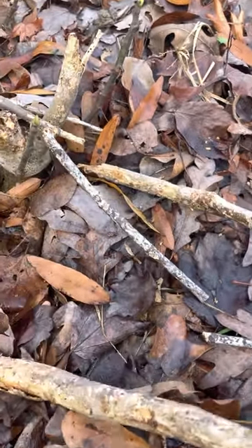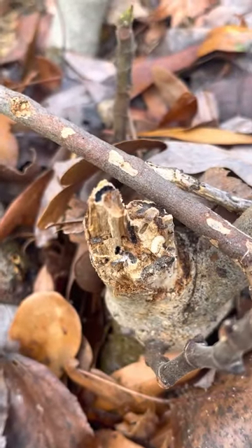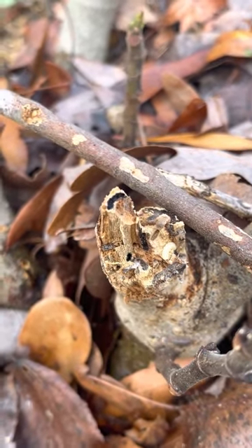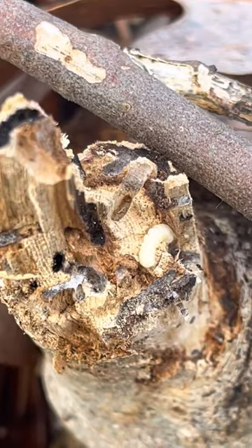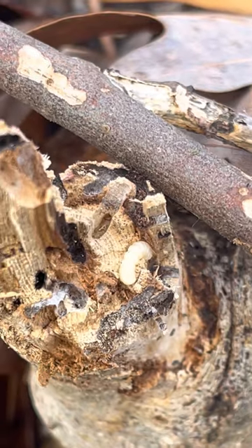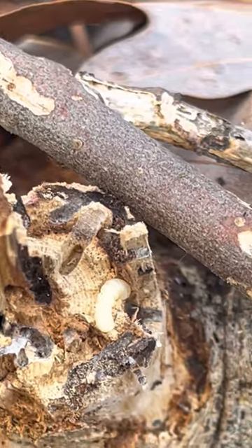You can see even right there where that black is — that's part of their tunnel. And right there is the worm itself. You'll see it's trying to already get back inside the wood to kind of finish it off.